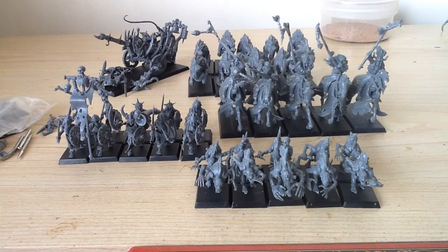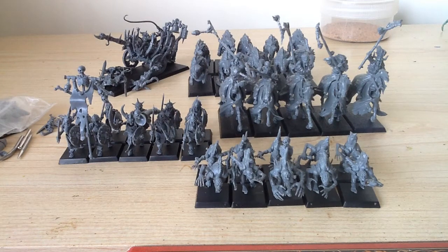As you can see from yesterday, this little undead horde, if you can call it that at the moment, has grown a little bit. I've got my hex wraiths done, I've got ten skeletons and ten ghouls, all ready to go.